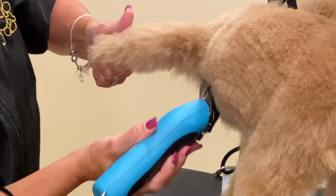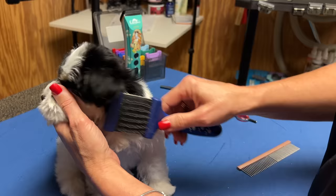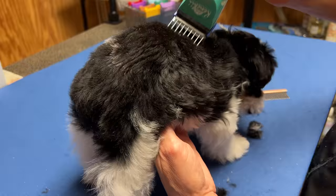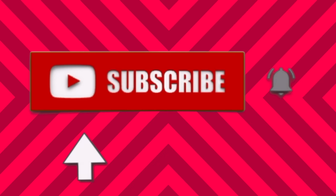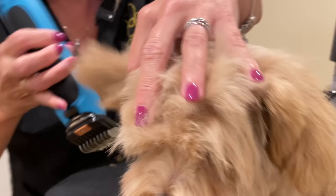I created a playlist on my channel called Puppy Grooming Basics for the Beginner — this would be a great playlist for you to binge watch. I'm following a little toy schnauzer puppy through her lifetime of grooming starting from the very first groom. I encourage you to subscribe to this YouTube channel, Go Groomer, and maybe smash the like button. Okay, back to Sweet Tea.